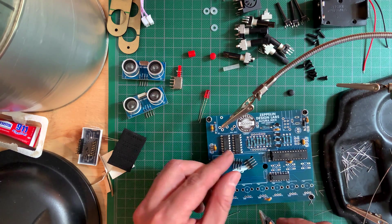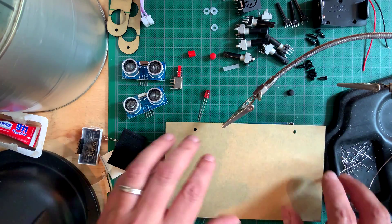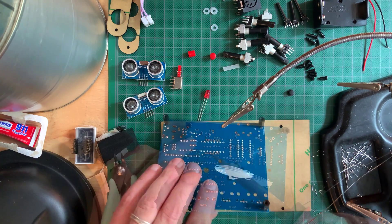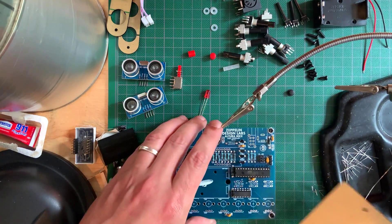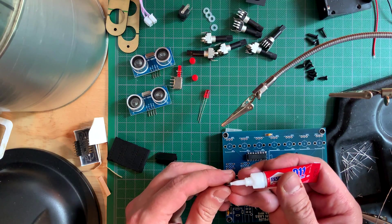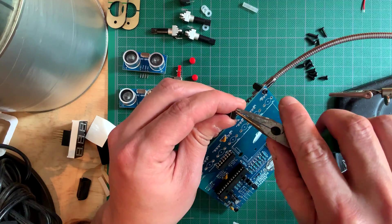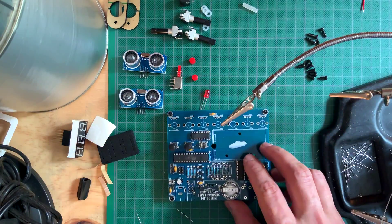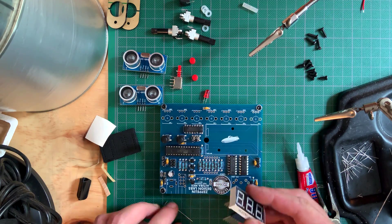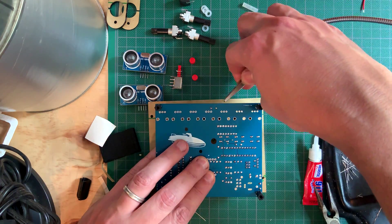I then clipped their leads and started cutting the male headers to size — two with four pins and two with three pins. I used the base of the acrylic case to hold the headers in place as I turned the board around to solder. I then soldered on the electrolytic capacitor, clipped its leads and started assembling the push buttons. I used a dab of crazy glue to secure the button caps, then used my pliers to straighten the legs before pushing them through the PCB. I then used the acrylic case cover to align the buttons to their holes and proceeded to solder them on.